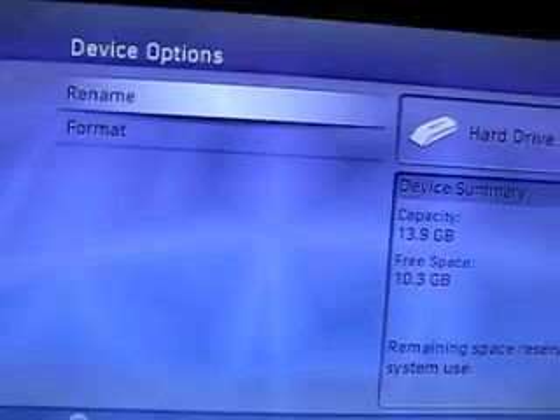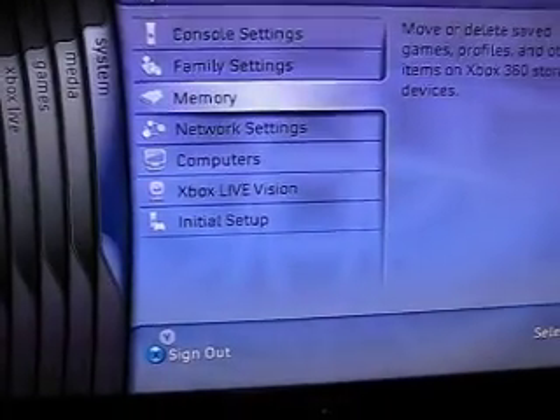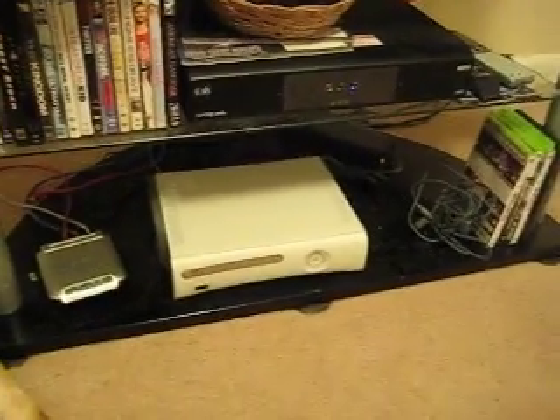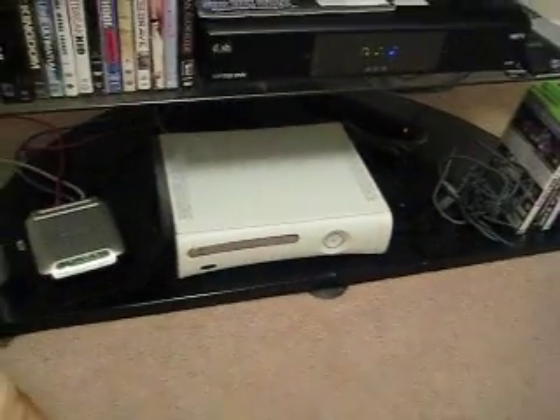After this, when it's done, it should go back to the screen — back to your dashboard. You're going to restart: turn it off and turn it back on. Put in your disc and it should read the disc correctly. You should be able to play the game smoothly without those unreadable disc or unplayable disc messages.